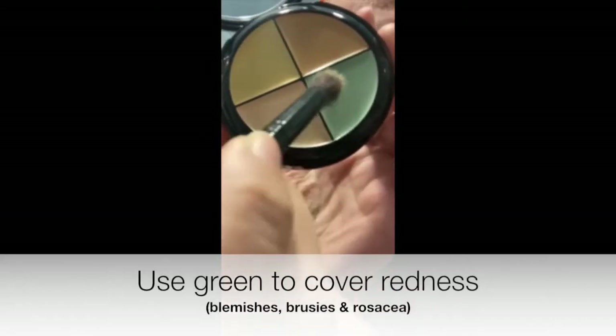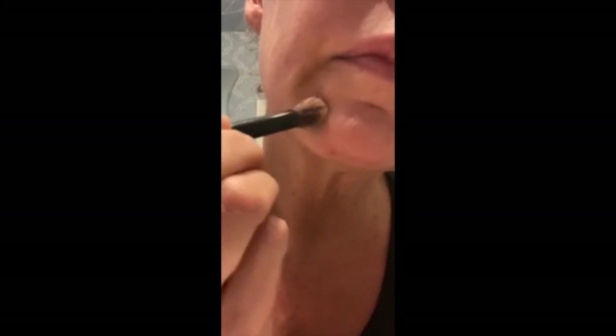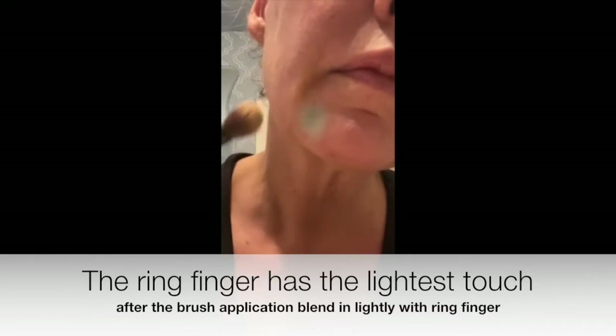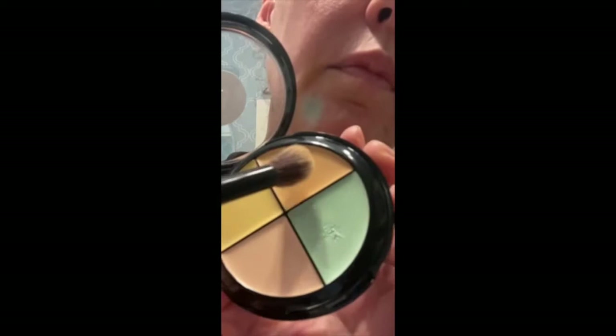Since it has some redness around, we're going to counteract that with a green shade. You're just going to dab a little bit on, and then dab, dab, and press to cover that up. And then I like to use just a slight touch with my ring finger there to blend it out.